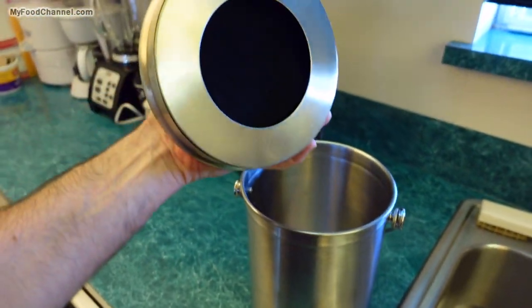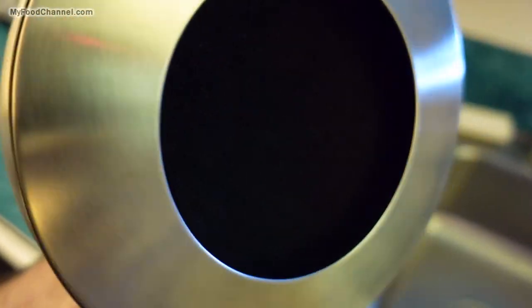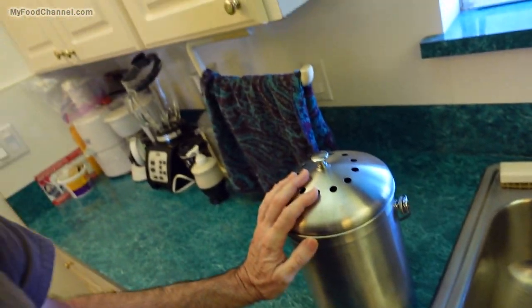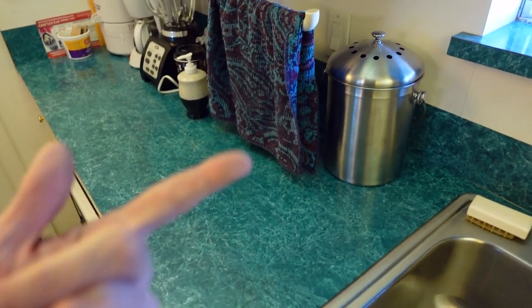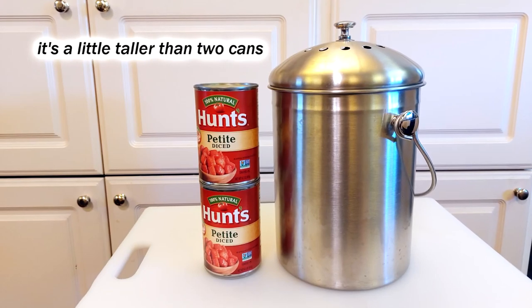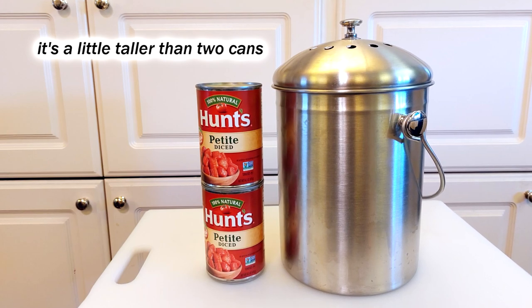I didn't buy any replacement filters when I bought this, but I think I will get some. During our house sit earlier this year, I used one of these for a couple of months and never changed the filter — I just washed it one time. I'm not sure if that person even had replacement filters or just kept reusing the same one. I'll get my mother-in-law some filters. It's worked fine.